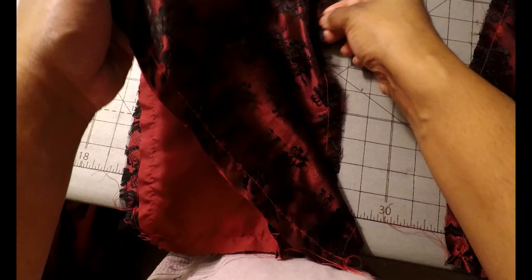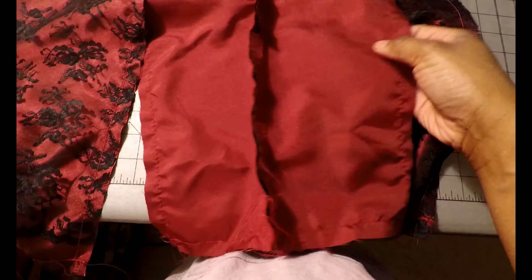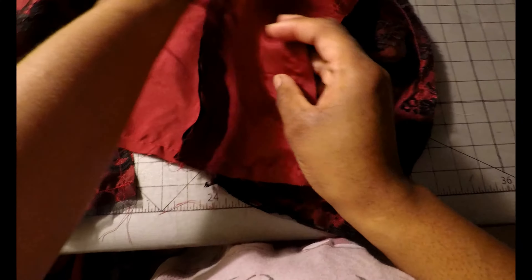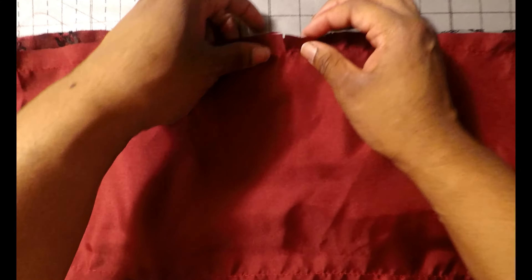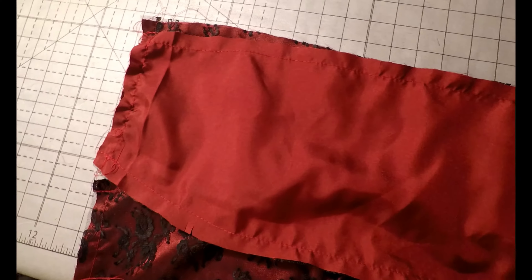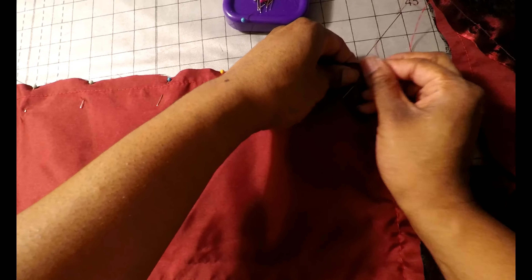Moving on, grab pattern piece number 12, which is your skirt side back. With right sides together, stitch your skirt side back to your skirt back on each side. Pin one pattern piece number 12, matching the notches, to one of the skirt backs — pattern piece number 11. Mirror what I'm doing here, then pin and sew using a 5/8 inch seam allowance on both sides.